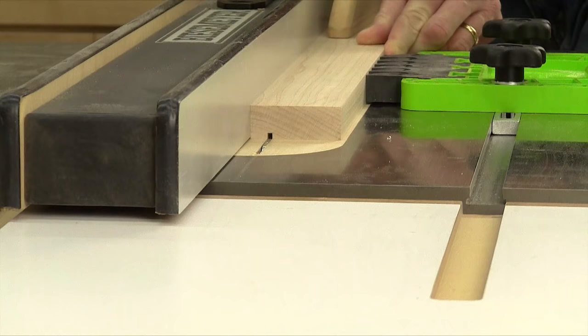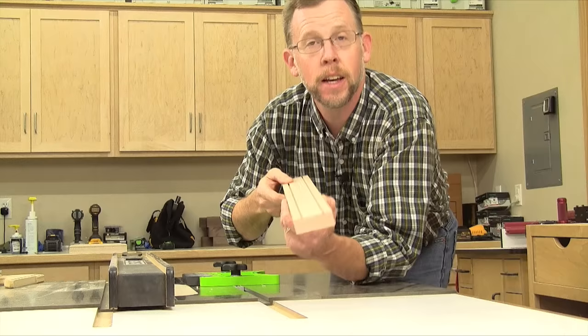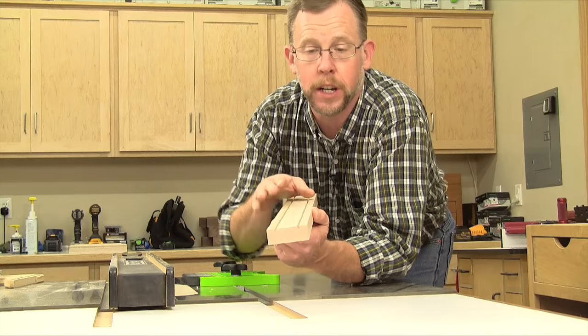Start by cutting a one-eighth inch deep kerf in your picture frame stock at the table saw. We'll fill this groove with the liquid inlay material. My picture frame stock at this stage is about a sixteenth of an inch thicker than I want my final picture frame to be, and I'm going to plane it down to a final thickness of three-quarters of an inch after I fill the inlay grooves. You'll see what I mean shortly.